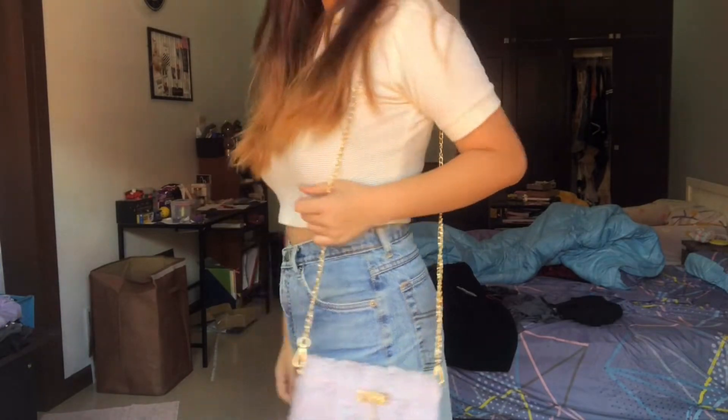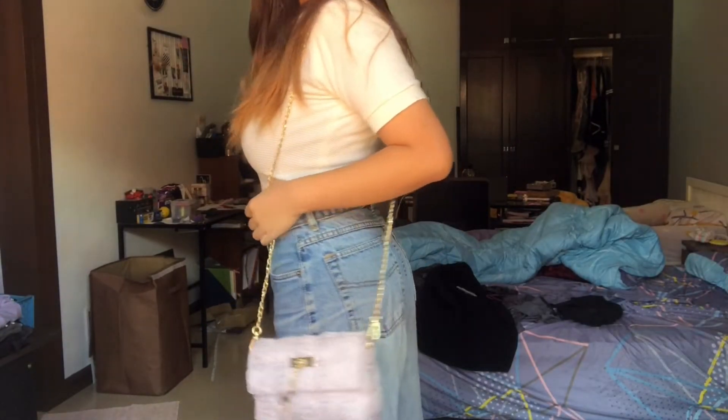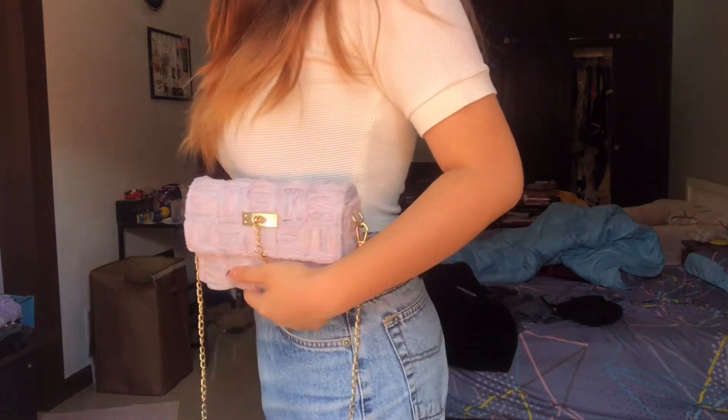This is a really great bag to just spice up any simple outfits. Here I'm just wearing a polo tee that I cropped and then some thrifted jeans.